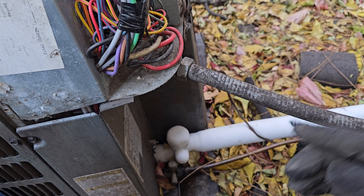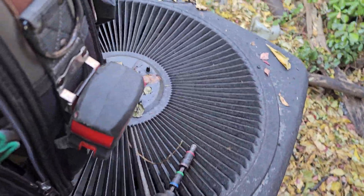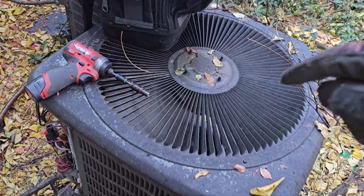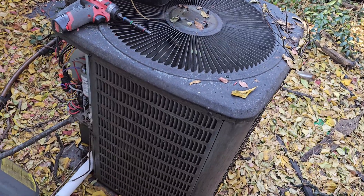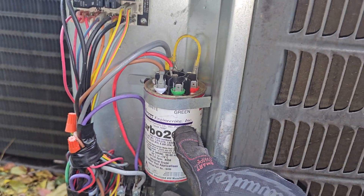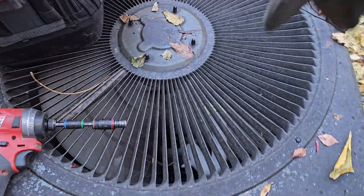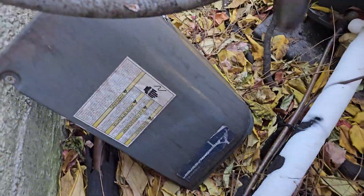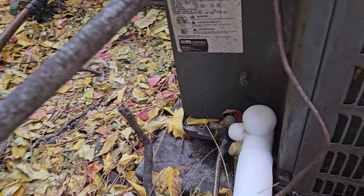I'm going to find the resolution and upload another video. By the way, I'm also going to include a link to me replacing this compressor — yes, I replaced this compressor several years ago. This capacitor right here, I installed that too. I'll put a link to that video in the description. This is a Goodman heat pump condenser.